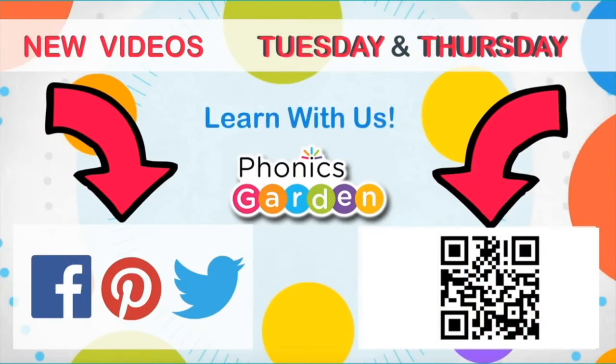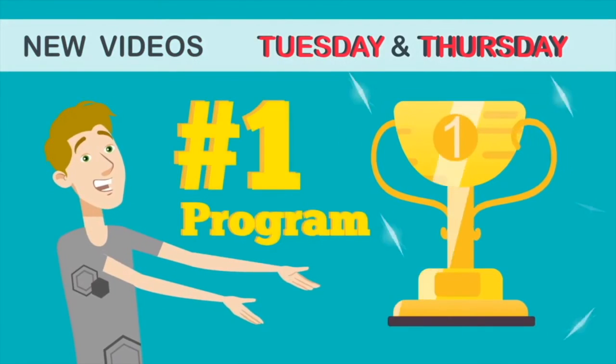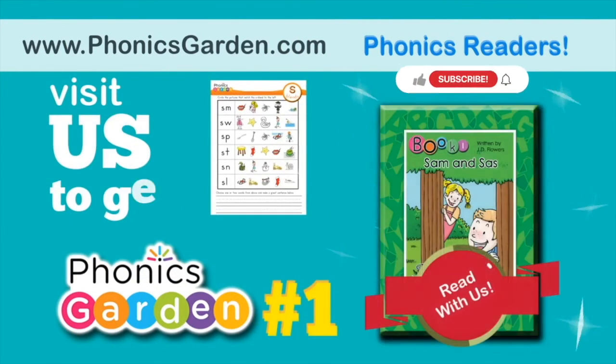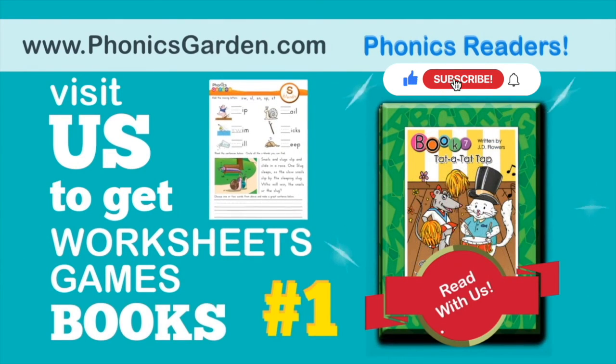Subscribe to get new sample videos every Tuesday and Thursday. Or visit us at PhonicsGarden.com for hundreds of videos and thousands of early years resources.